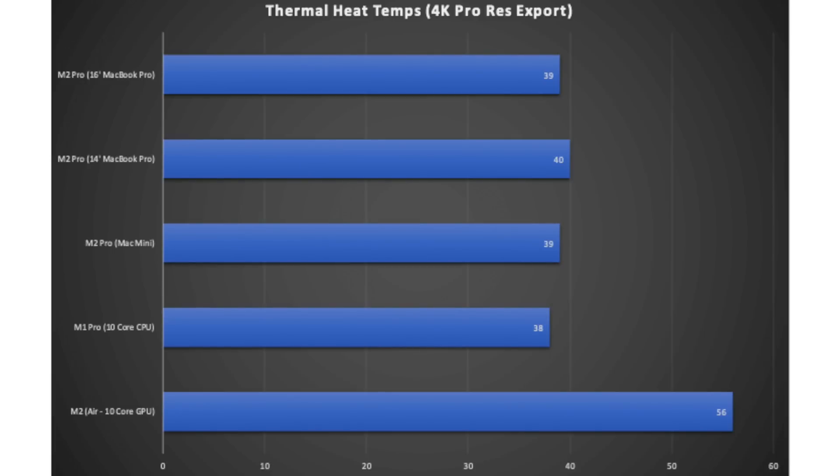For thermal temperatures in degrees centigrade: I re-ran the 4K H.265 export and measured heat at the last 30 seconds. The M2 MacBook Air ran hottest at 56 degrees — mainly because it has no fan. The M1 Pro was at 38 degrees, the M2 Pro Mac Mini at 39, the M2 Pro 14-inch MacBook Pro at 40, and the 16-inch MacBook Pro at 39 degrees. Across the MacBook Pros there's very little thermal difference from last generation to this one.